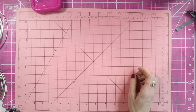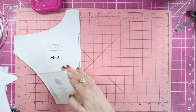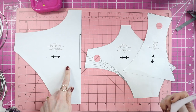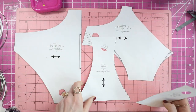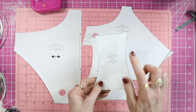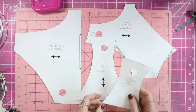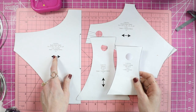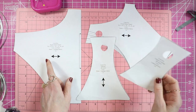For the panties, you have your back panty which is cut on the fold, your front panty panel, your gusset, and your crotch lining or gusset lining. Those are four pieces — pattern pieces number five, six, seven, and eight.